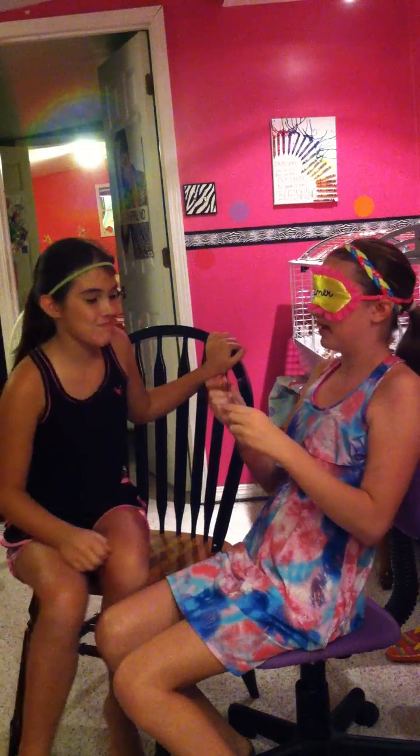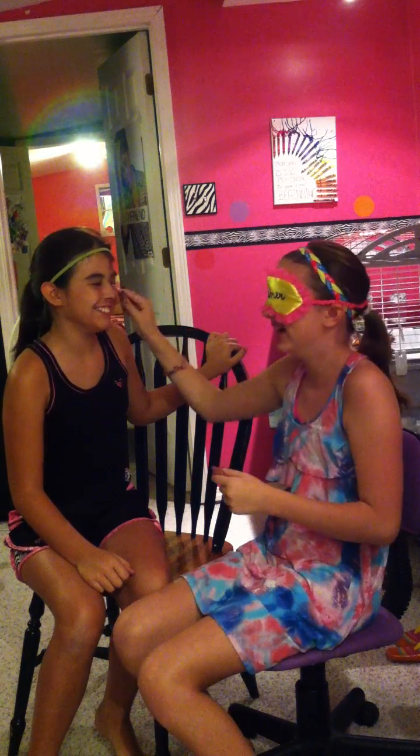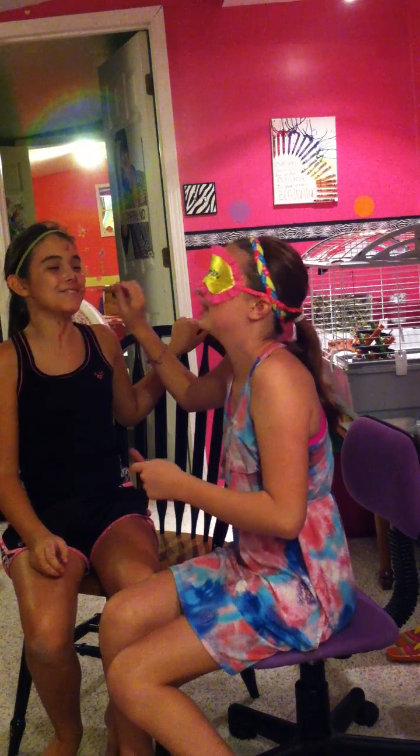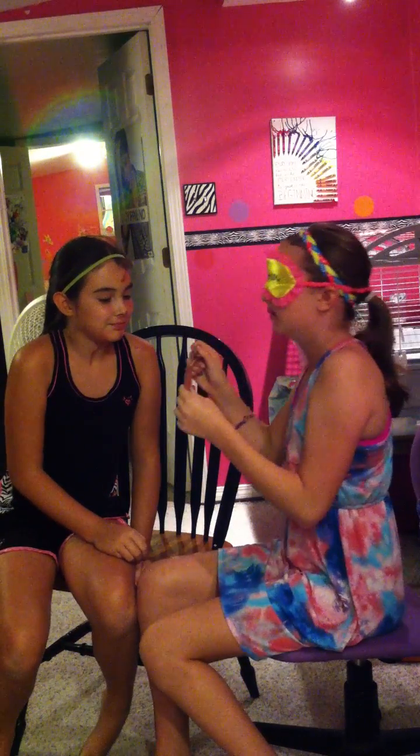I think this is mascara. Close your eyes so I don't get it in your eyes. You aren't even getting my eyes — this is lip gloss. That's my neck. You're taller than I expected. A little bit more. Whoa, you just got my shoulder. Stop looking in the mirror. You've got to get some more. I'm surprised I only looked in the mirror three times.